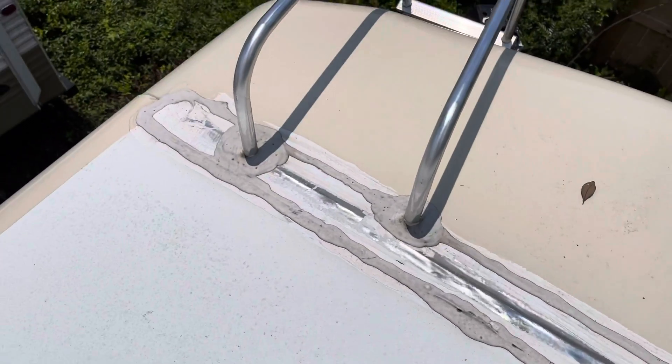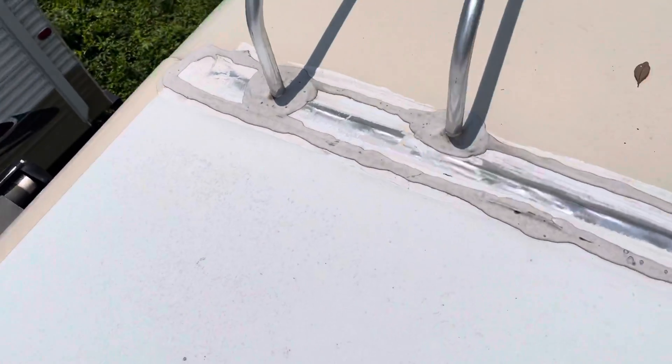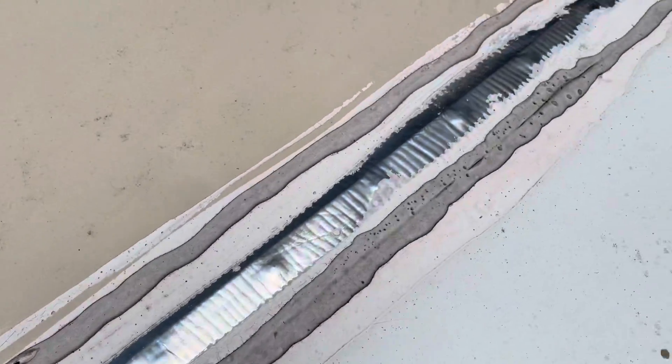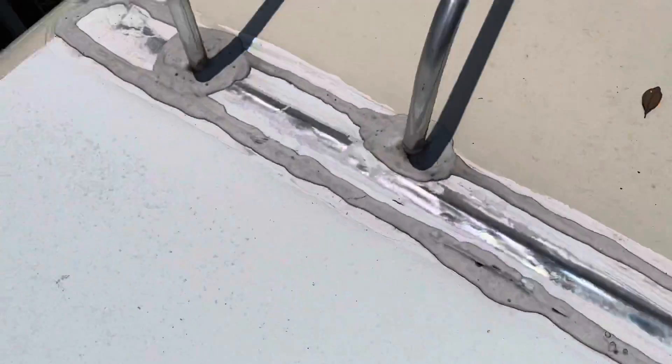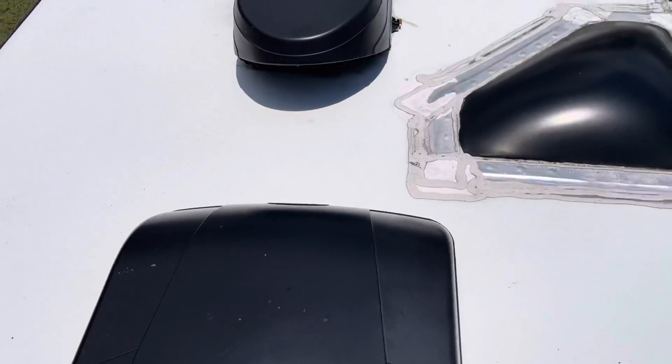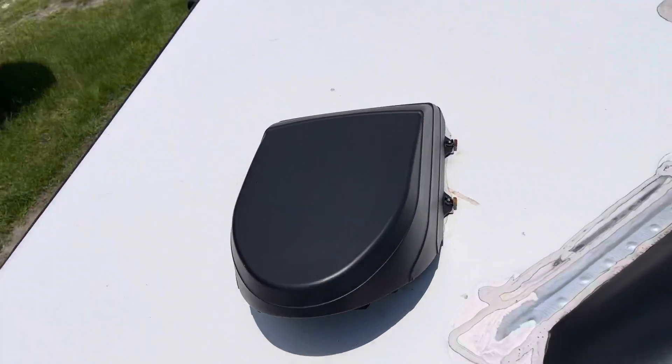You don't see a lot of cracks in the caulking — I don't see any, actually. I just see some weathering but there are no cracks in that caulking. Looks good throughout. There's one of your Carrier air conditioners and a Max Air vent fan.